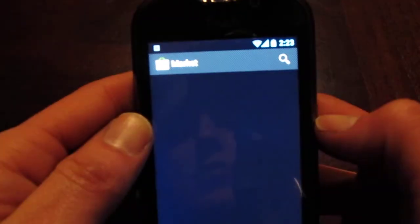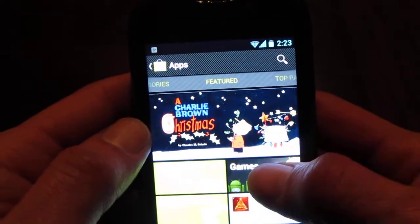We've got market support. I'll go ahead and download an app real quick for you.